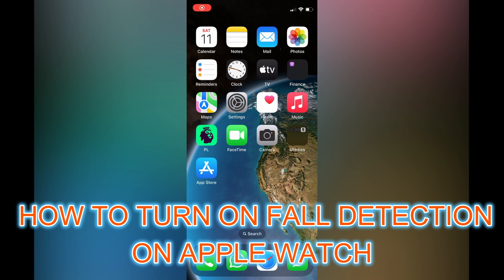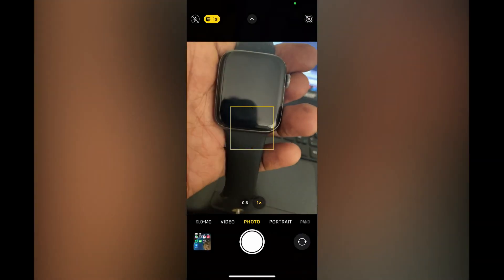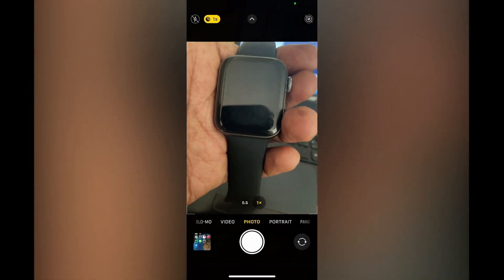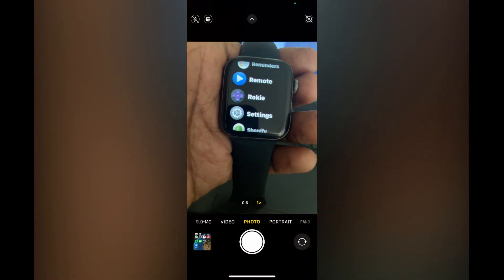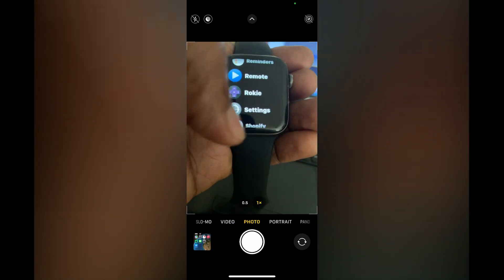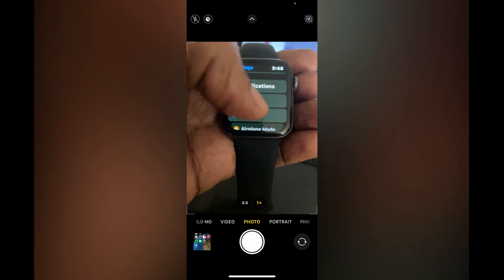In this video I will be showing you how to turn on fall detection on Apple Watch. The first thing you want to do is press the side button, the crown button, once. In the menu option you are going to scroll down and select Settings.